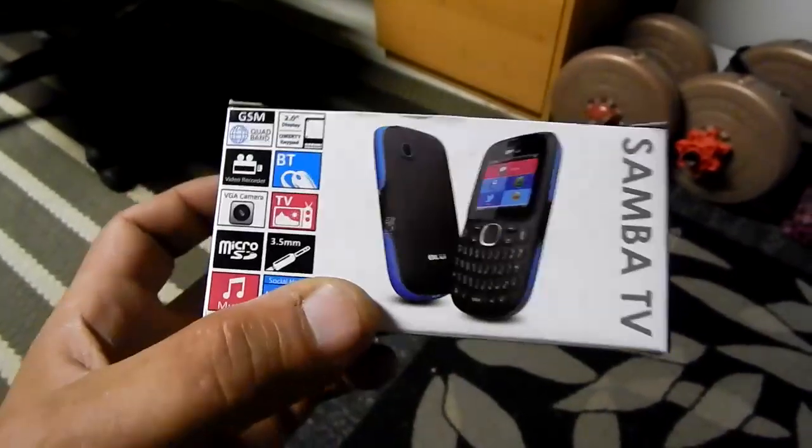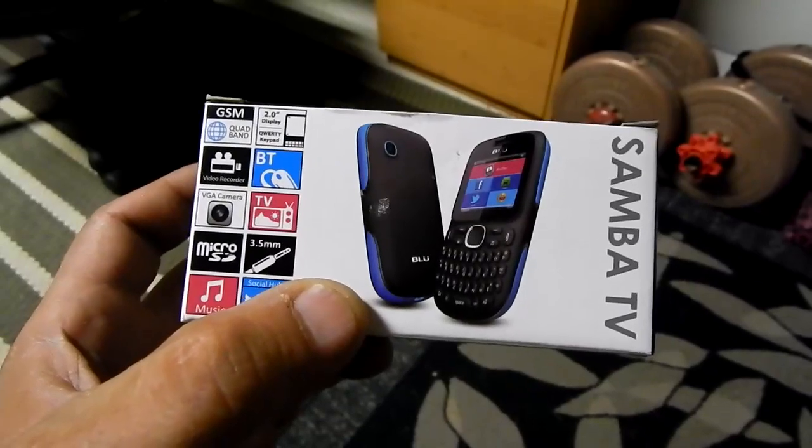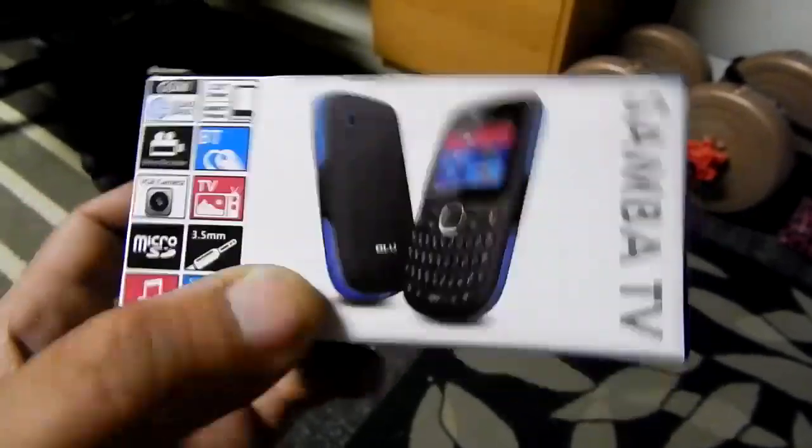One thing that kills me about this phone is the fact that they went through all the trouble to put a TV in it, which is a digital phone obviously, but they had to make it analog, so obviously in Canada and the United States this thing is useless.